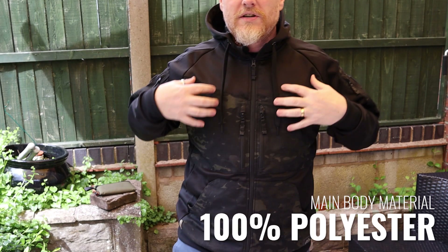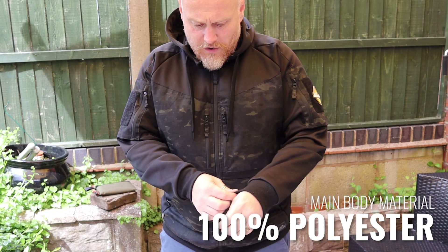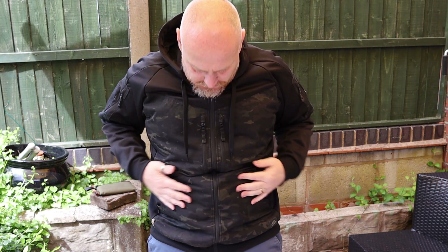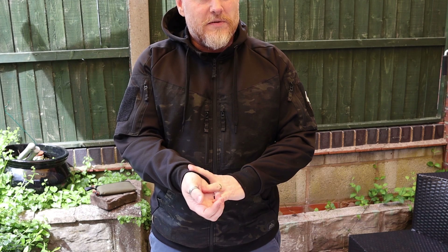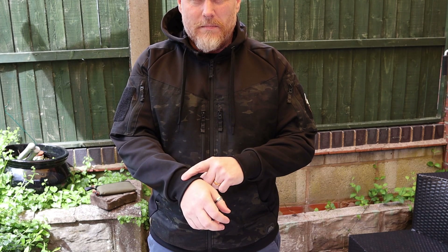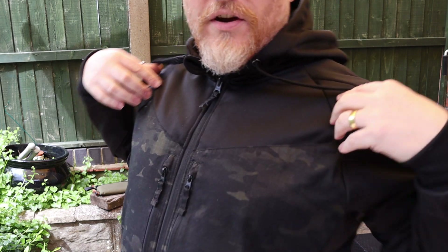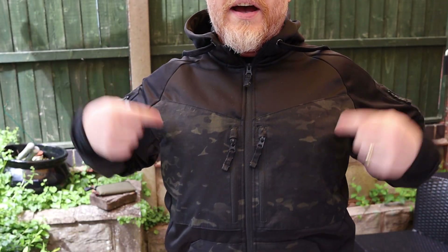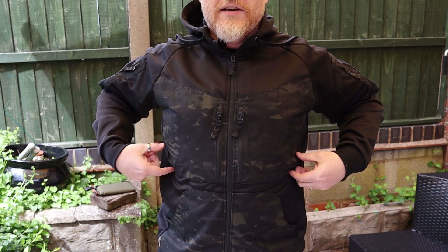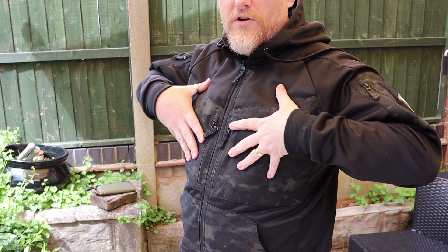Construction-wise, it's made from polyester all the way through. There are some cotton elements on the lower trimmings, which I believe is 50% cotton and 50% polyester. You can see a V that runs across and comes just underneath the chest — this panel is where the multi-cam sits on top of the normal polyester.